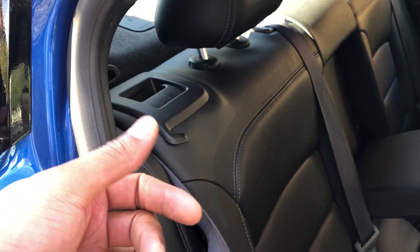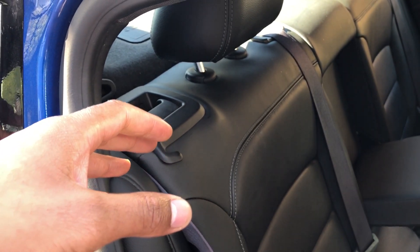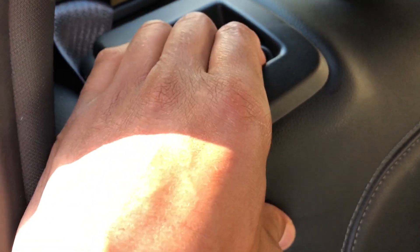This is the 2016 Chevy Cruze. I'm going to show you how to lay down the rear seat. I'm in the back of the vehicle, and you can see the headrest right here, with a lever right here.